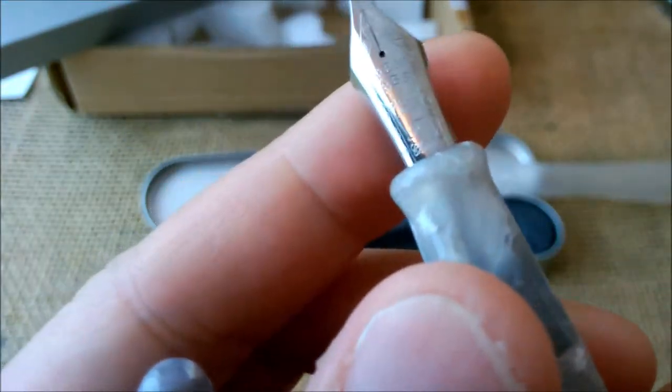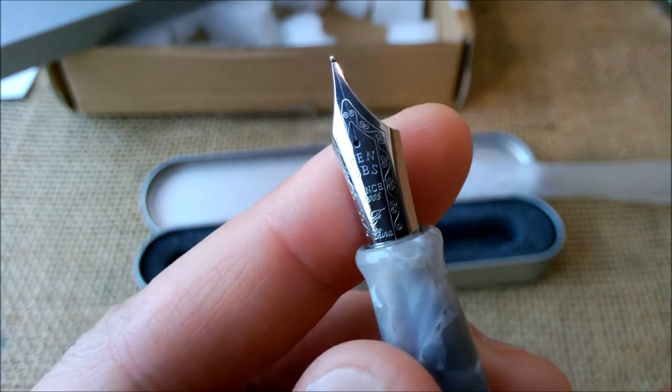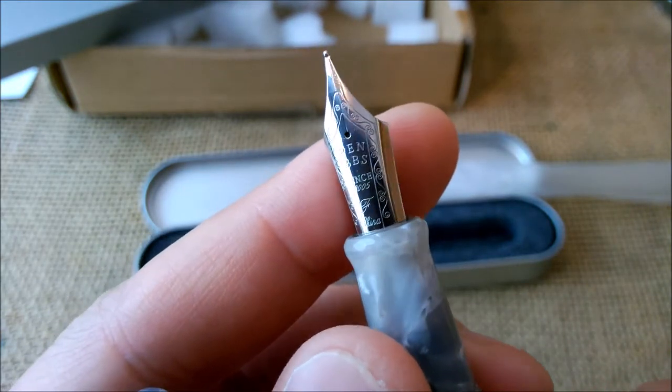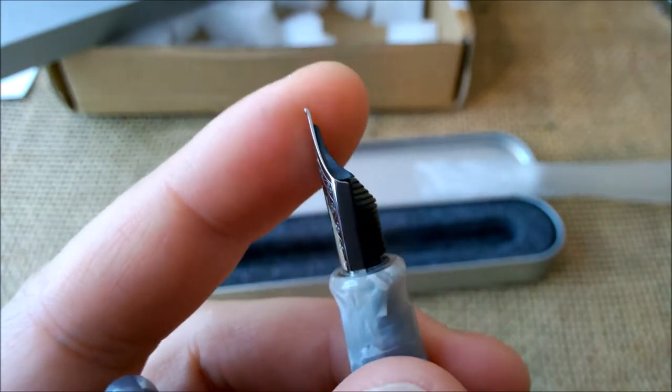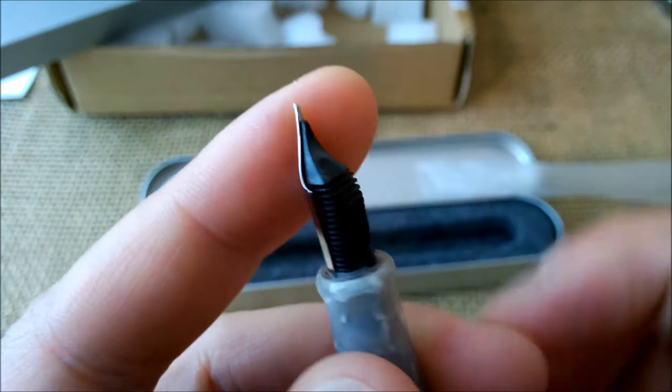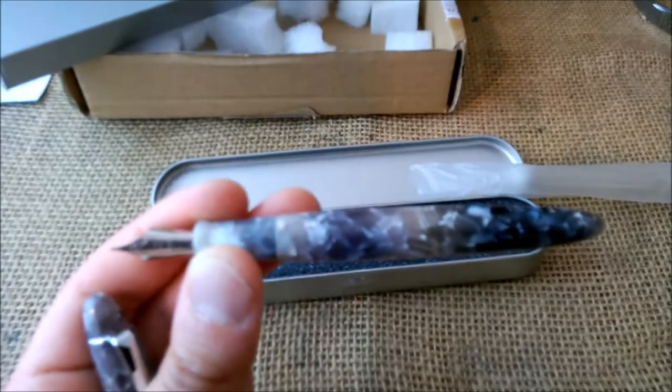Let's uncap it and look at the nib. It is a regular fine nib with an upturn point. This is a pen I'm going to ink up and write with.